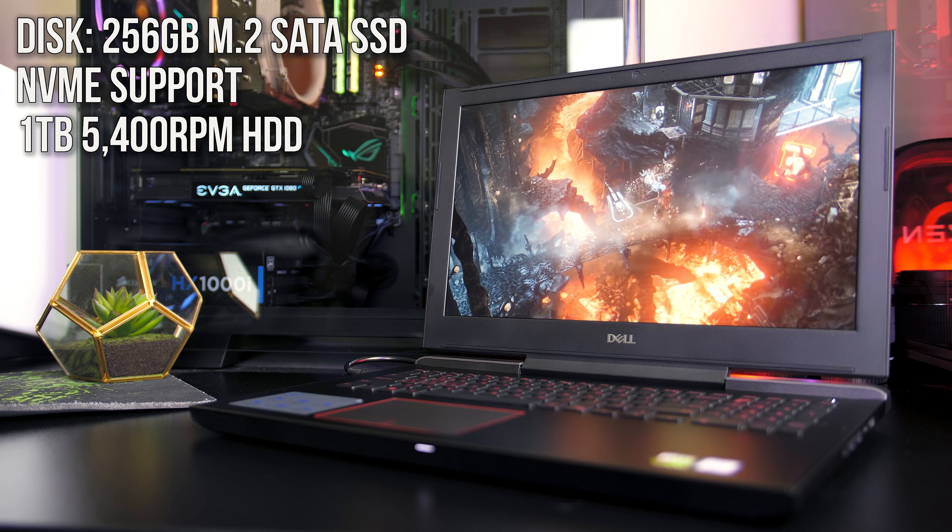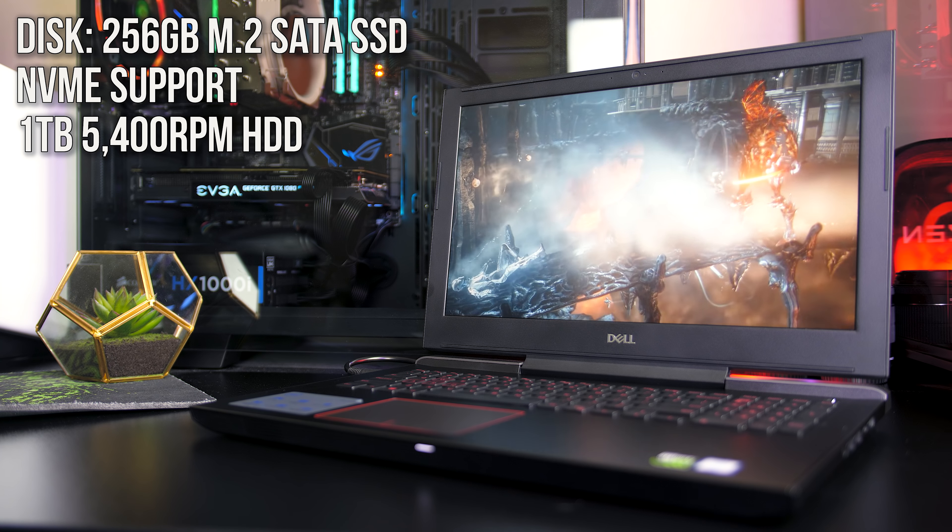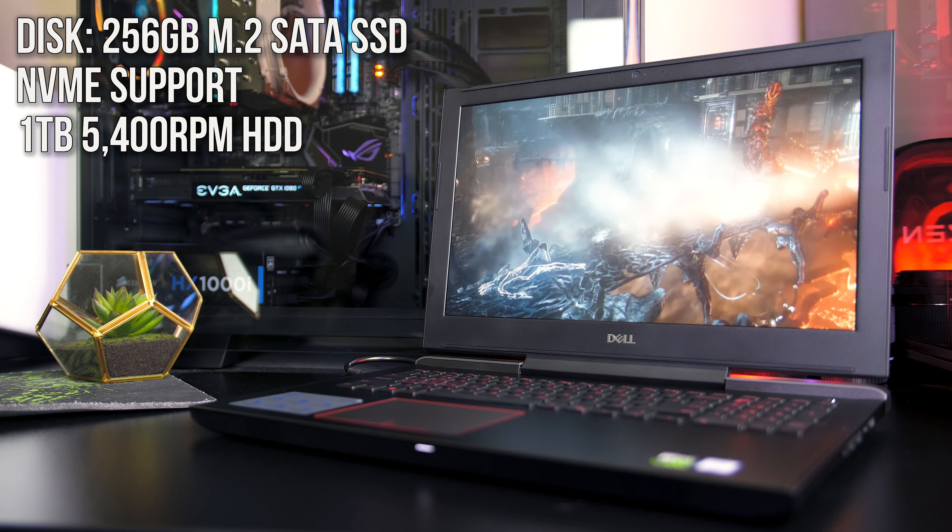The Dell G5 is a well priced gaming laptop from their new G series, so let's take a look at what you get and help you decide if it's a laptop you should consider buying.